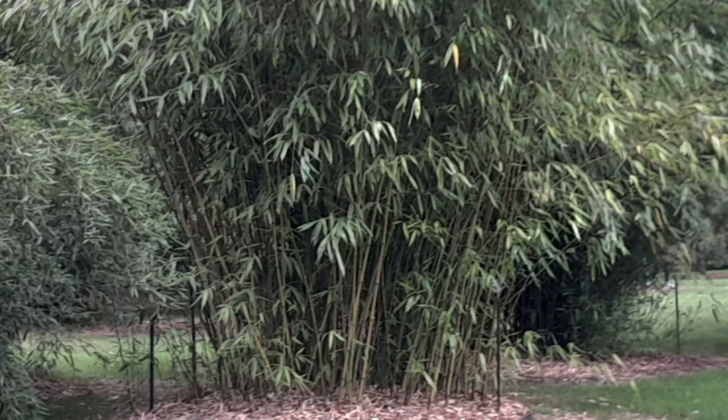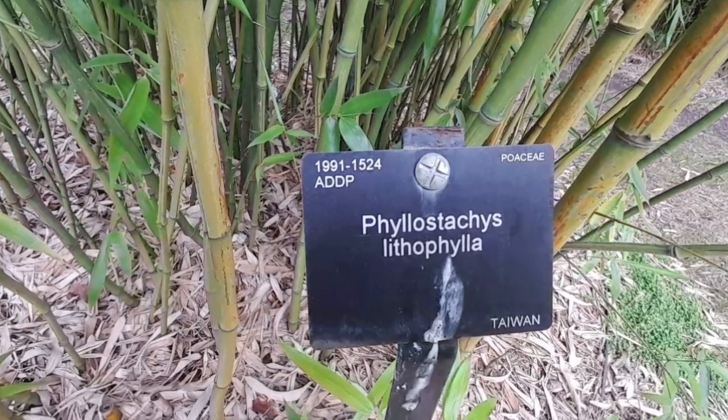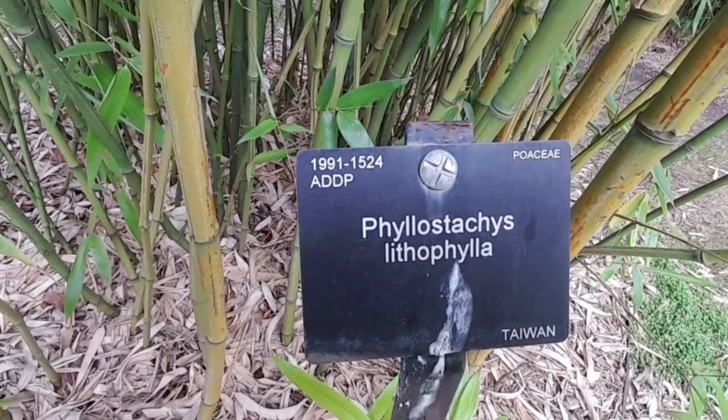To grow this bamboo in the UK, it is recommended to plant it in a large container or as a tall screen. When planting in the ground, space the plants far enough apart to allow for their mature size and spread. Bamboo plants should be watered regularly, especially during dry periods.